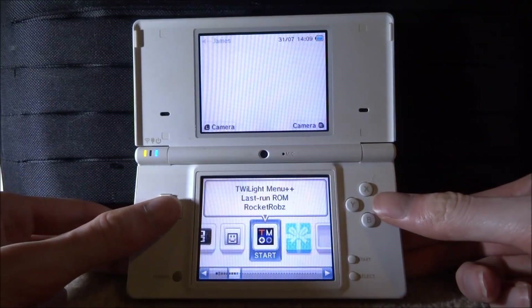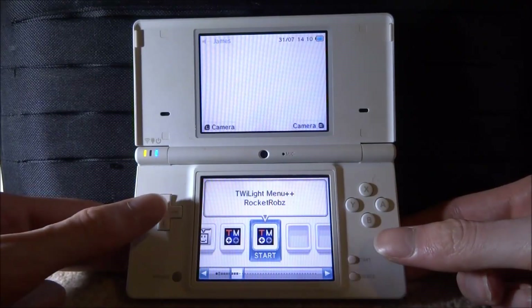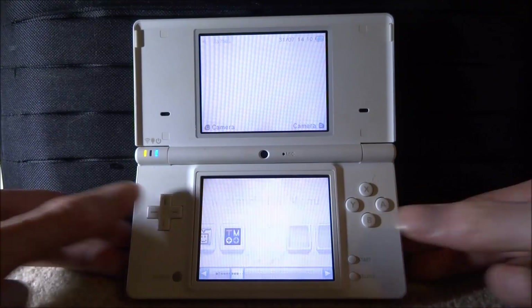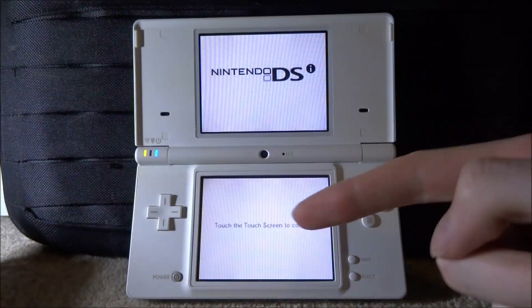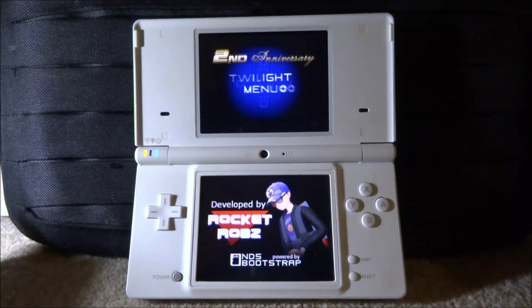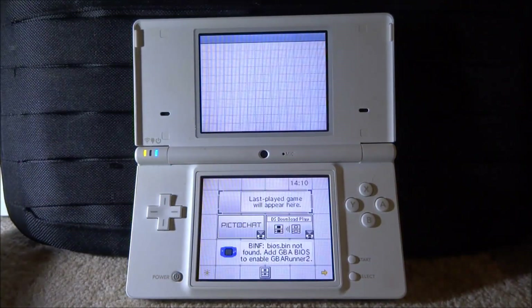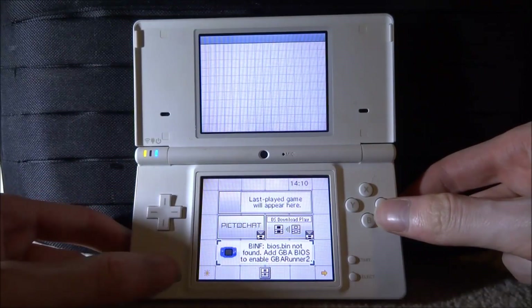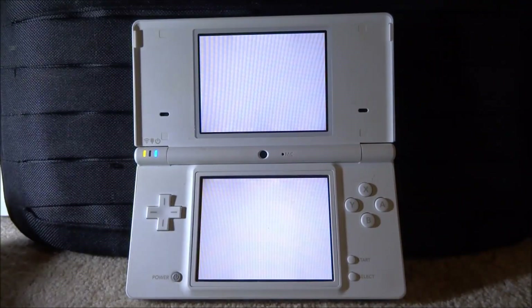On the main menu we have TWiLight Menu++ - you can load ROMs - and we've got a package to open. Press A on this - it's TWiLight Menu++ the Rocket Robs version. There's 'Last Run ROM' and we can actually start it up and it will load because our DSi is now running custom firmware. Touch screen to continue - you can play DS ROMs and stuff like that. You can also play Game Boy Advance games. To exit, press the power button once and you should be able to exit.